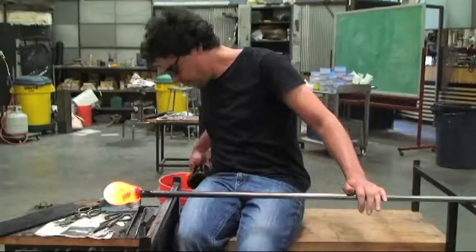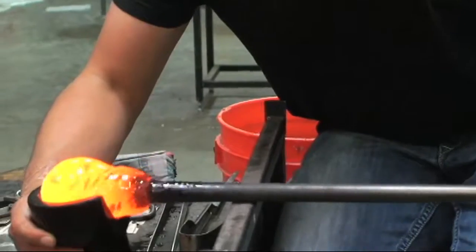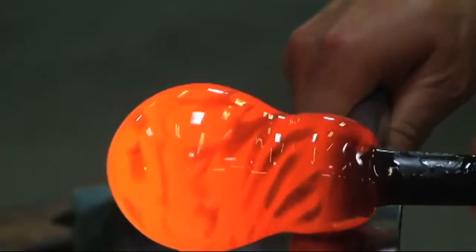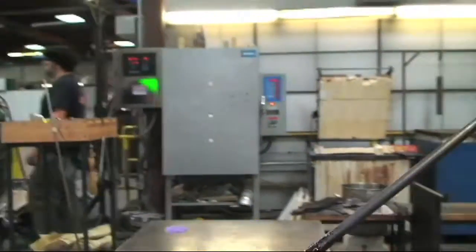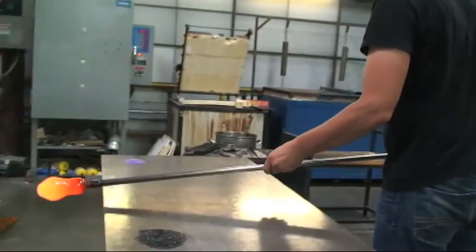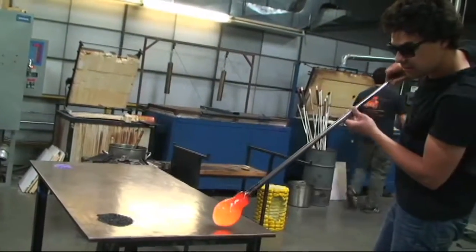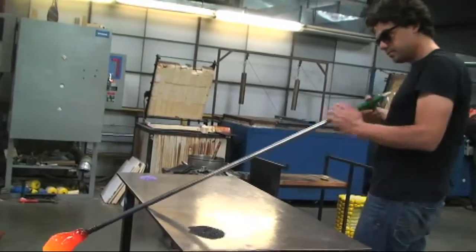Continues using the blocks just to shape the glass. Now he's shaping and cooling the tip of his bubble. The reason why he wants to cool that down is so that when he blows through there to inflate that bubble, he doesn't accidentally blow the bottom all the way out. He's going to continue to marver the tip in order to shape it and cool that bottom.